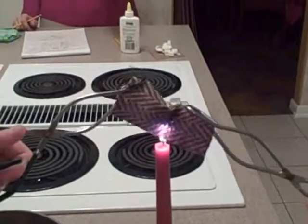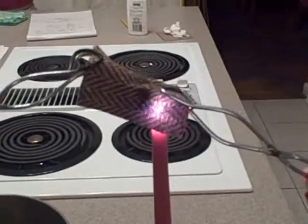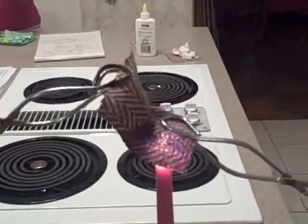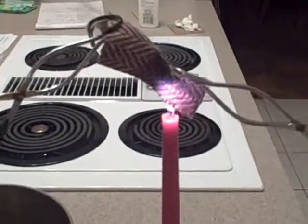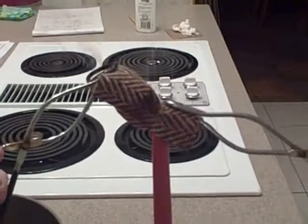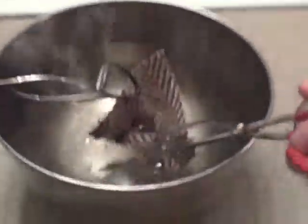Corners, straighten yourself more, pull back. We're trying not to place it over as much because last time it got off. Now it's on fire. There we go. I can't wait to find out how long that was — like three hours.